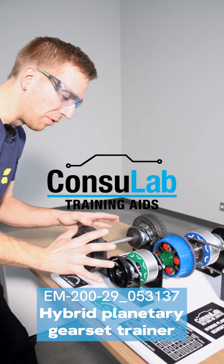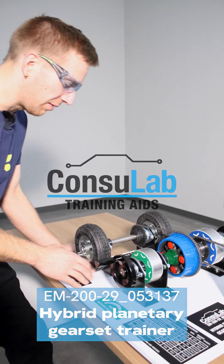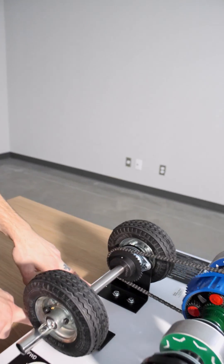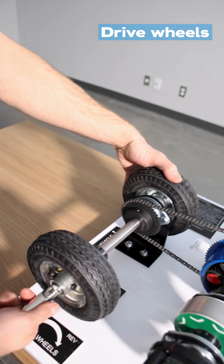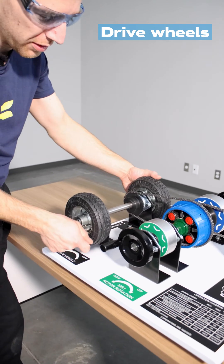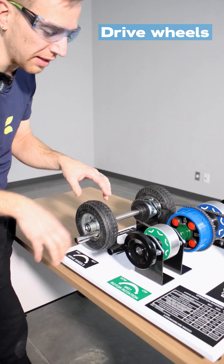Let me give you a quick overview of the components and all the different ways we can interact with the trainer. To situate ourselves, this is the front of the vehicle. We've got a label here — these are the drive wheels. We've got a handle here so we can rotate the wheels forward and backwards, and we can use that handle to do things like regenerative braking.